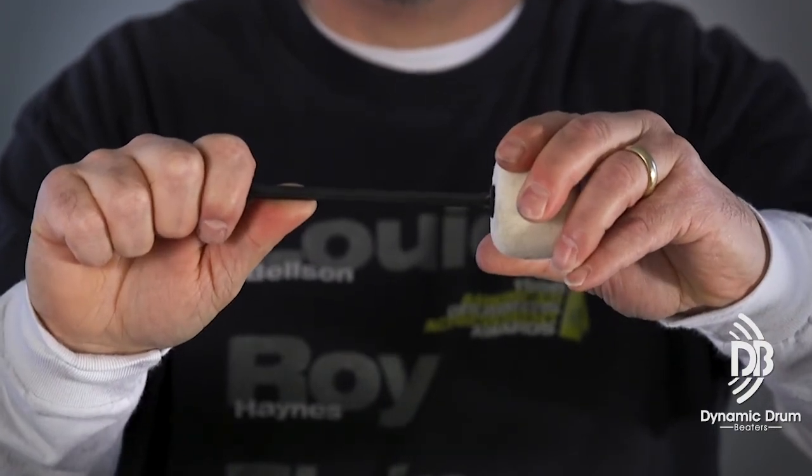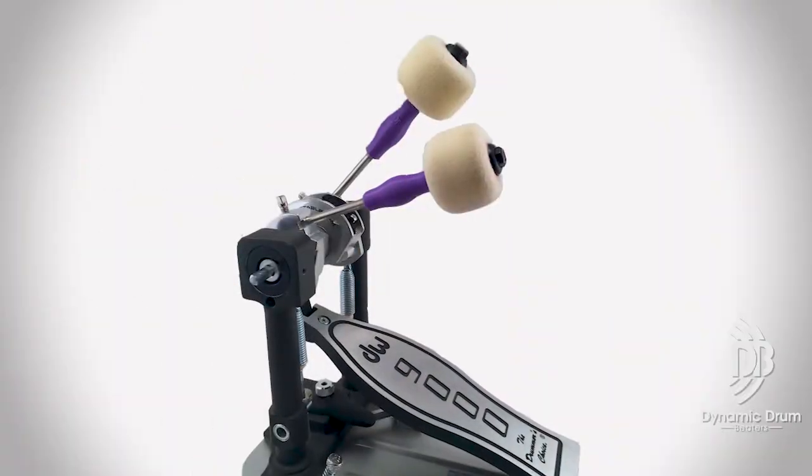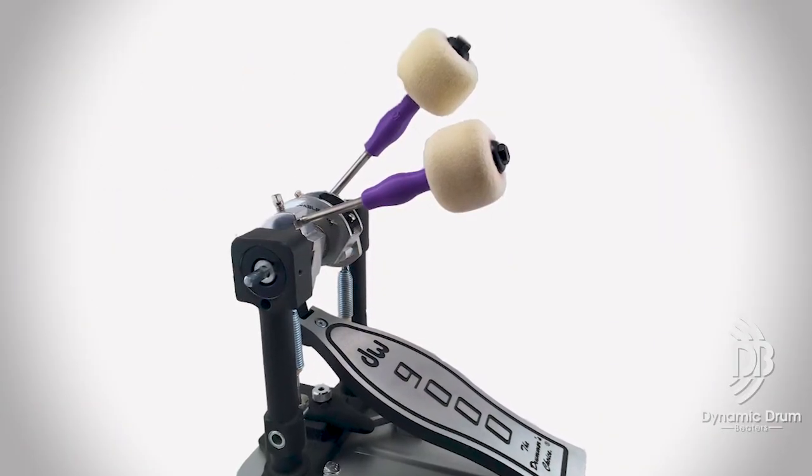This is a standard beater. You can see that they don't flex at all. When you hit with this, the vibration goes into your hand. And if you look at how a drumstick is made — just by the fact that they're wood — they flex. You can see that they flex.